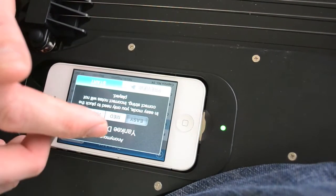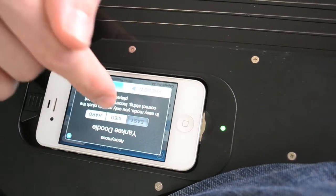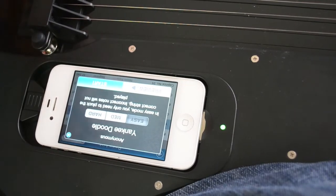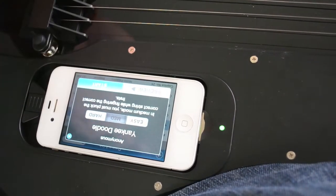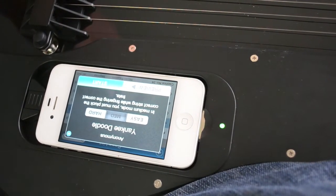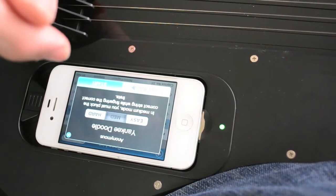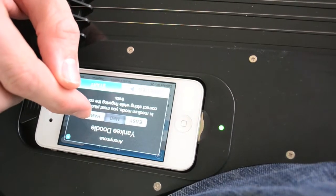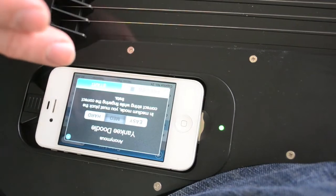Here's Yankee Doodle — let me select the song. It's going to ask me at the beginning whether I want to play easy, medium, or hard. In easy mode you only need to pluck the correct string. In medium you must pluck the correct string while fingering the correct frets, and it mutes out incorrect notes. On hard it doesn't mute anything out — all notes will be played.